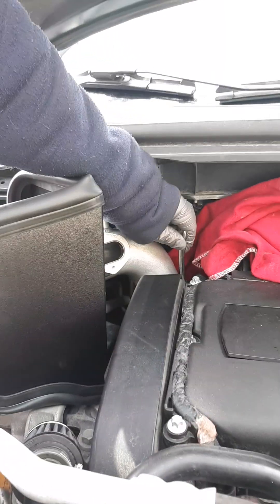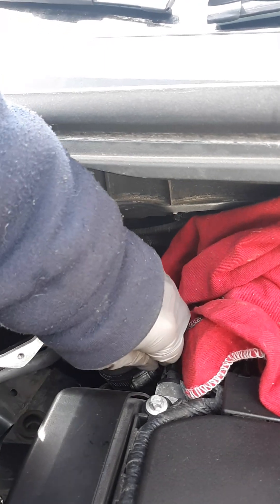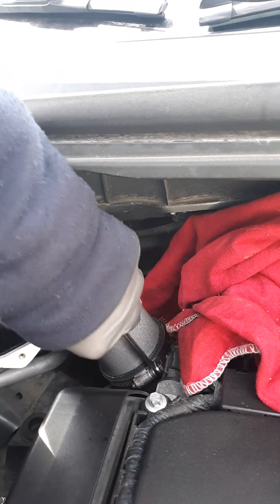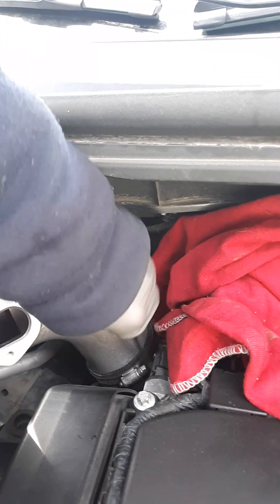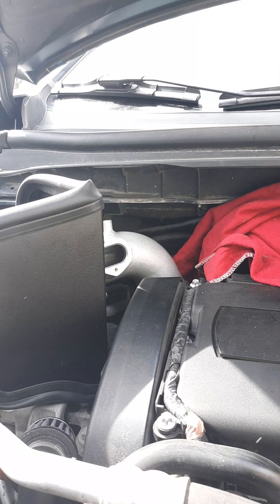Here we go — intake charge tube. I'm going to get it tight enough so I don't have any air leaks, nothing. Everything's good. I think I'm pretty much there. Pretty tight. But I do want a leak-free seal. Almost there — okay, we're good. I don't want to strip anything. That's the last thing I want to strip.